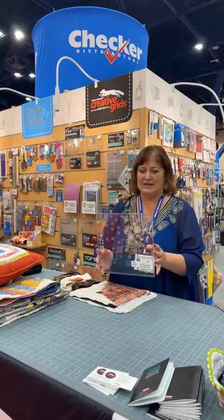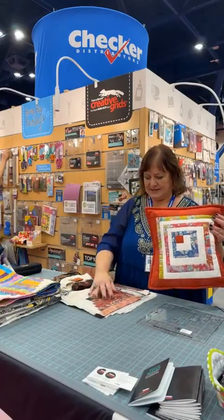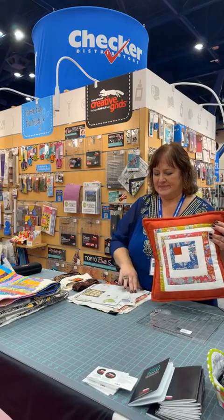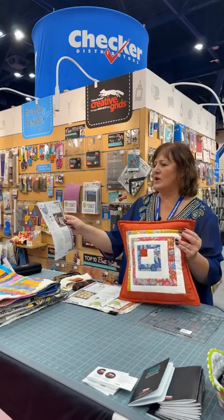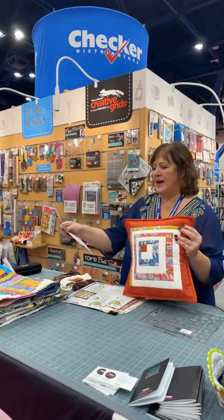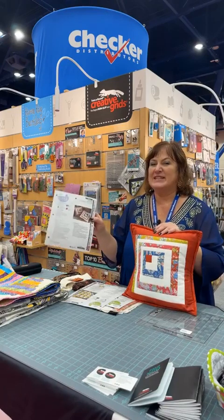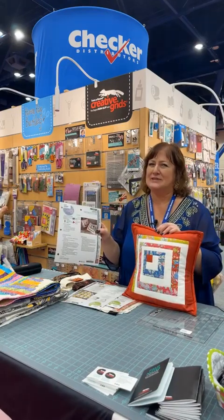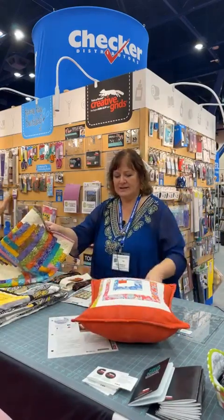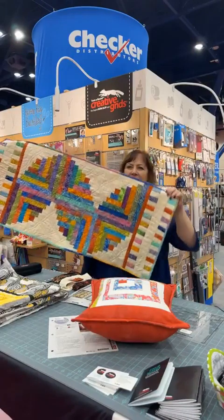I've got some samples and patterns to show you, and some blocks to trim so you can see firsthand how easy and slick this works. Here is a pillow that she did, and this is my sample of the pattern separately. This is a Cut Loose Press pattern called Shadow Box Pillows, also by Jean Ann Wright. This is pattern number CLP-JAW-095. She is up to 95 patterns with Cut Loose Press, which is pretty impressive.